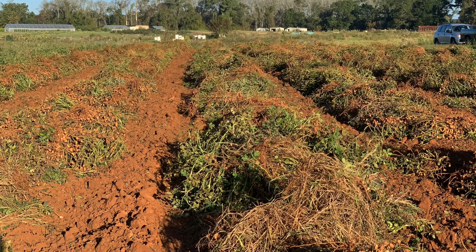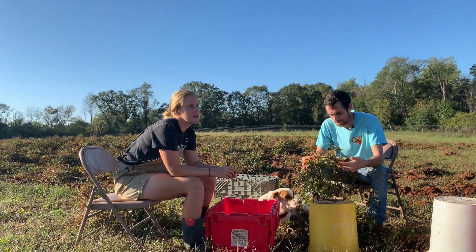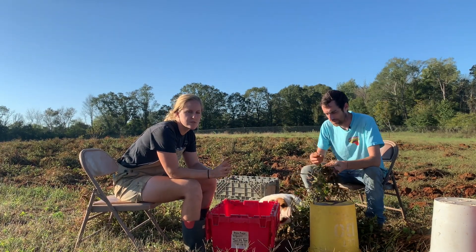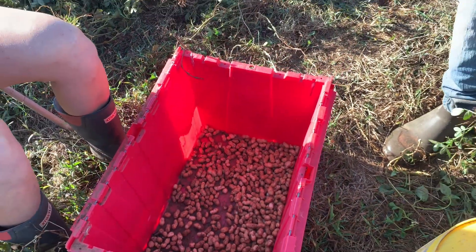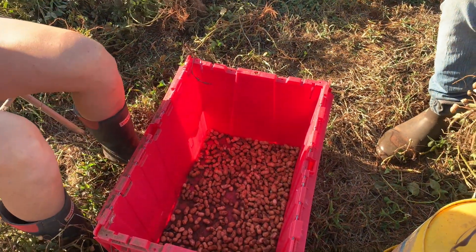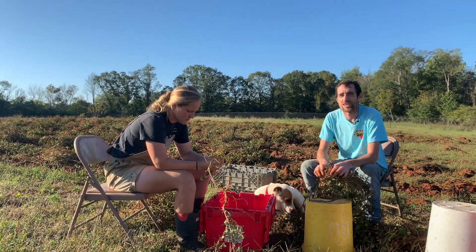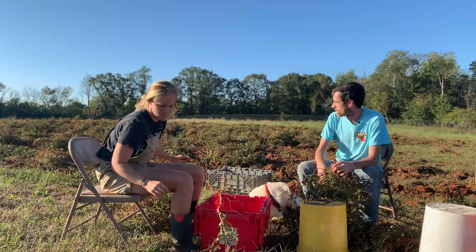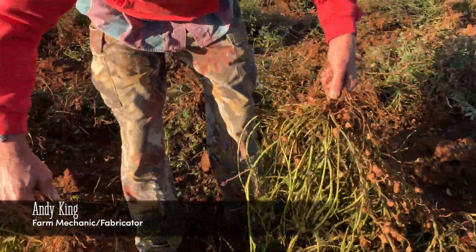We had the extension agent come out to take a look at the maturity of the peanuts. He let us know that a lot of people in the area harvest the ones for boiling at the same time as the ones for drying. To boil peanuts you want them to be nice and soft so you get them green — you don't dry them out — so you get that squishy flavor that everybody likes in boiled peanuts. And then the others will just lay there and dry for a few days before they get picked up and roasted.